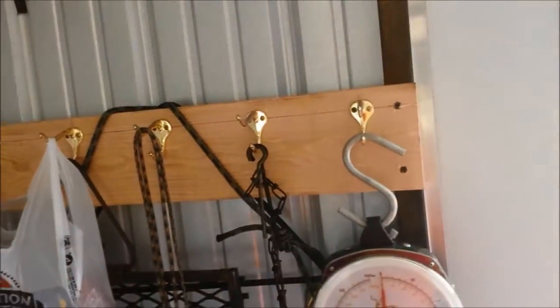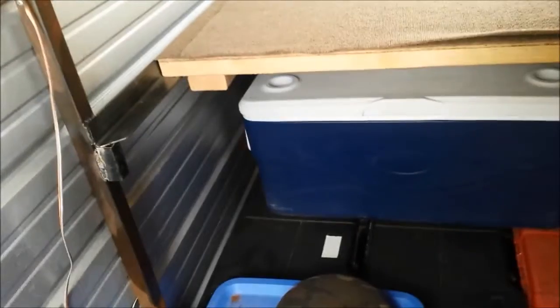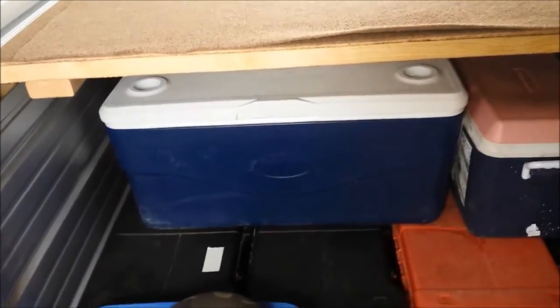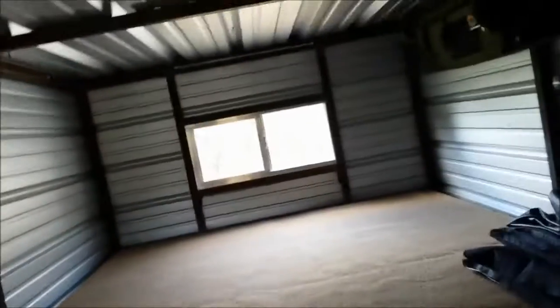All of our campfire stuff is hanging here for traveling — poker sticks, all that stuff right there. Little Mr. Buddy will go down here in the corner once we get everything out when we get there. This should dramatically decrease the pack time. All we gotta do is pull the ice chest out, fill it with our food, put it in our dry box, and we're ready to go. All the upgrades are done. Like I said we were going to insulate it but it's fine.